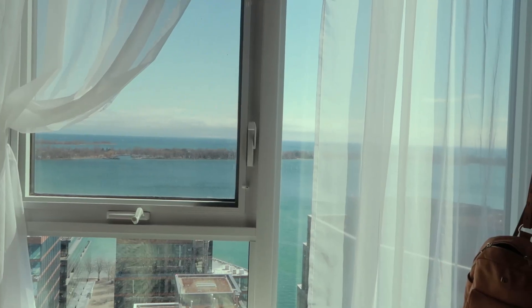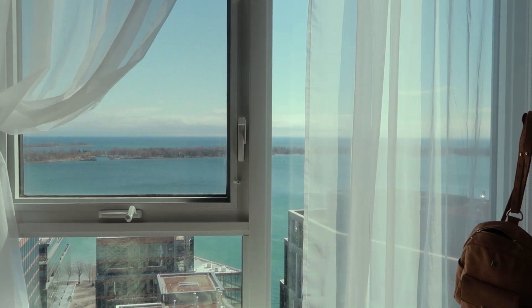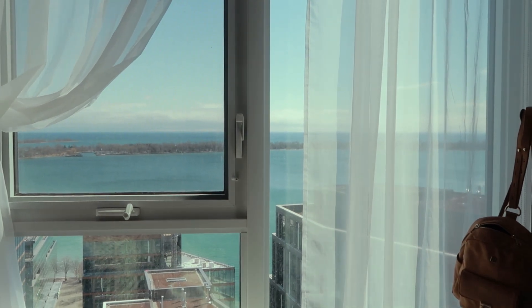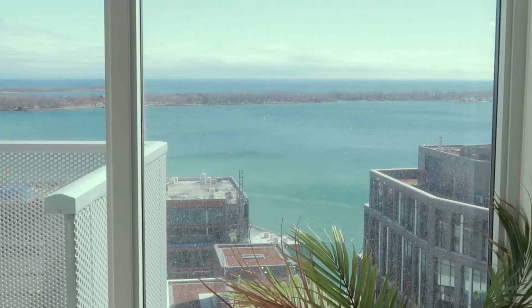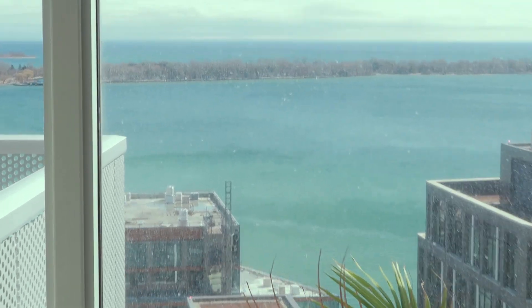It ended up being such a beautiful day — it was gross and raining all day earlier. But look at that blue-teal-green water. How stunning! I feel like it hasn't looked this pretty in so long.